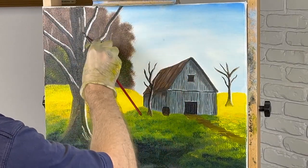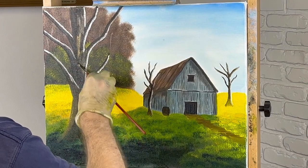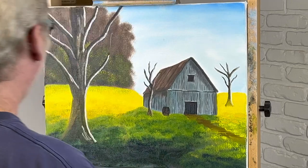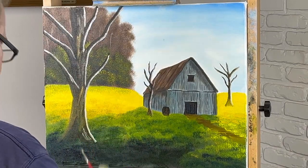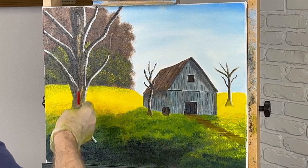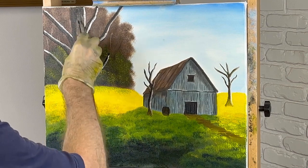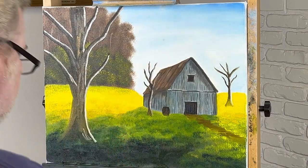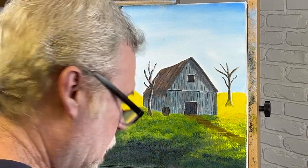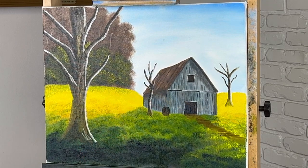A lot of times I'll take ochre, some brown, some burnt sienna and start putting colors in. Ochre is a nice color to use — I use blue too, and the more color the better. This tree is pretty wet so I'll probably let it sit for a bit. I put that brown and black on pretty thick. I'm just going to work on highlighting my trees, put a few leaves on them, and then I'll bring you back.